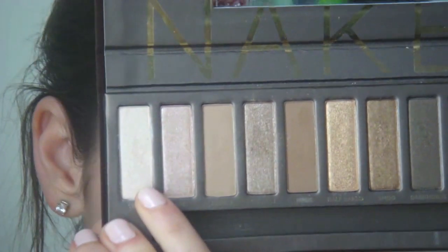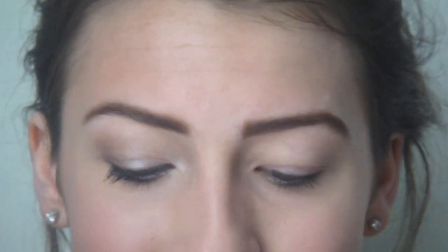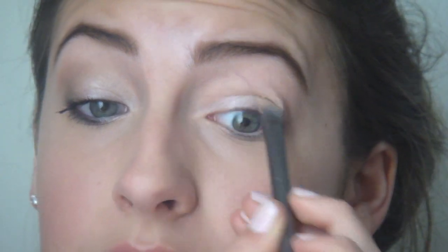We're going to take the Urban Decay Naked Palette. Just use similar colors if it's hard to get. We're going to start with the color Virgin - it's the lightest color in the palette, a satin finish, sort of pinky nude light color. It comes with a Shadow Brush, which is actually a really nice brush. Tap off any excess and pat this all over the lid. It's really nice because it brightens your eye but still looks very natural.